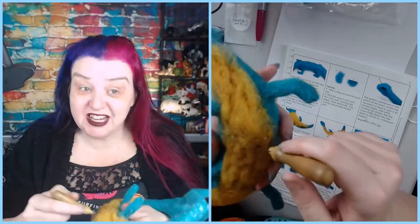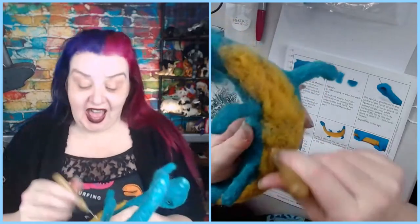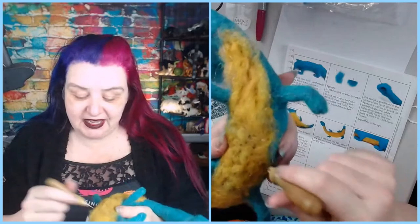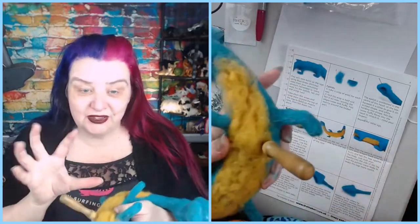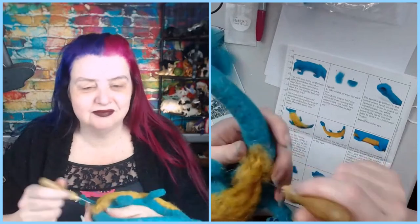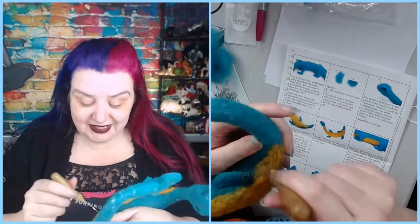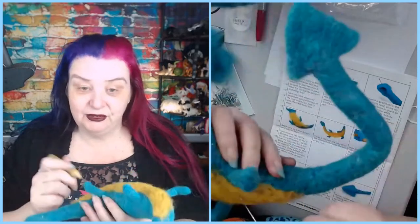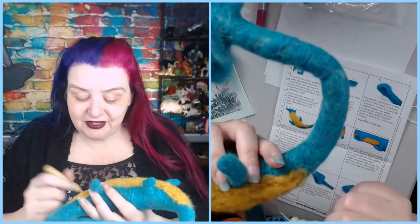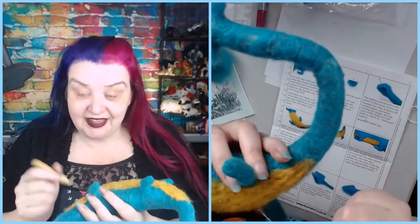If you need some inspiration, I do have quite a few needle felted dragon tutorials on this channel - I seem to have a thing for dragons! We've done Spyro the dragon - I did a full sculpture with the armature for a proper poseable one with wings and everything, I think that was like a four or five part series. I also did a cute little one with confetti eyes from Glass Eyes Online.